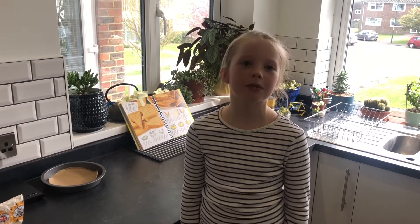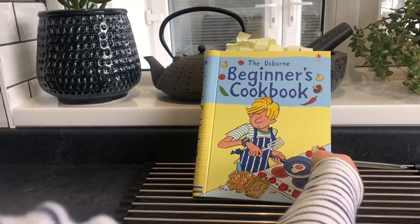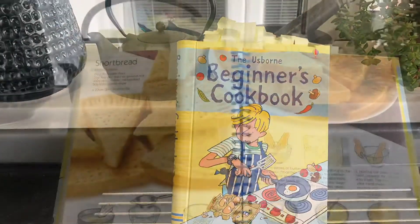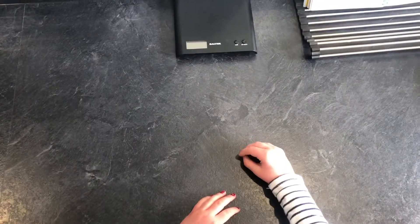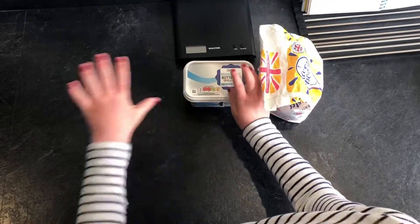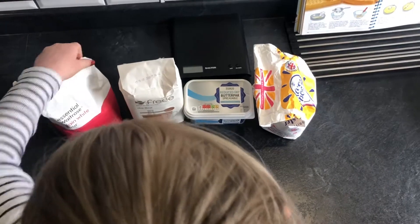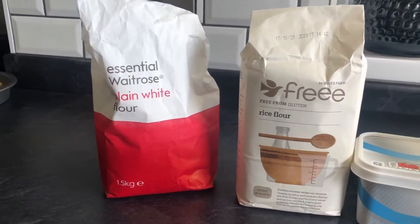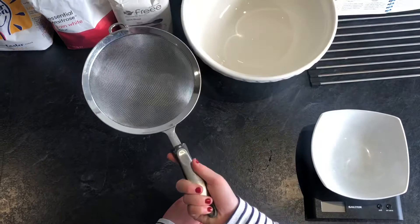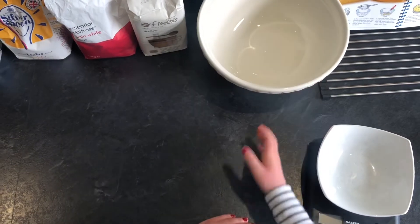Hello, today we're going to make some shortbread from my cookbook. If you didn't see my last video, go and check it out. You'll need some caster sugar, some butter, some rice flour, and some plain white flour. You'll also need a sieve, some scales, a mixing bowl, and a pan.